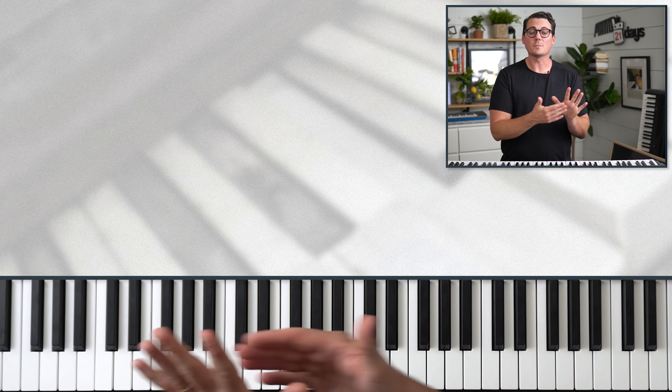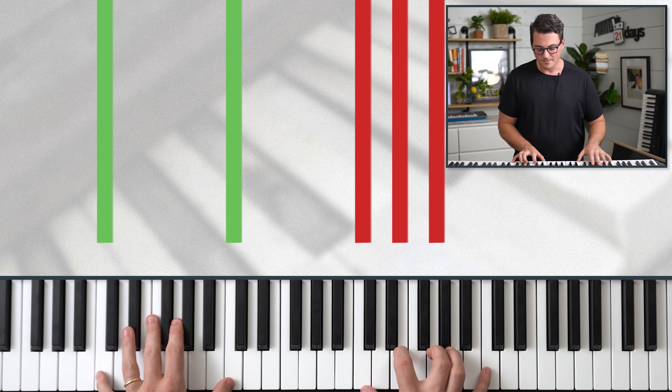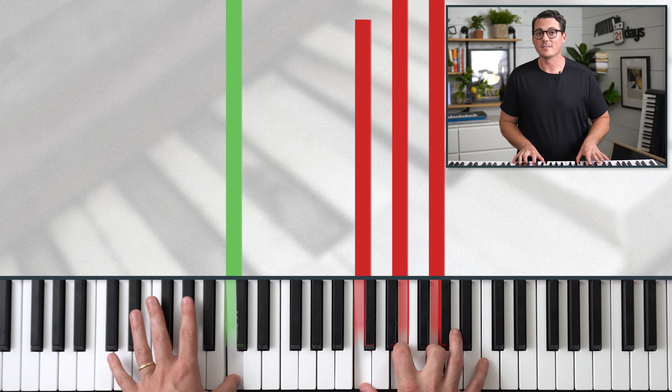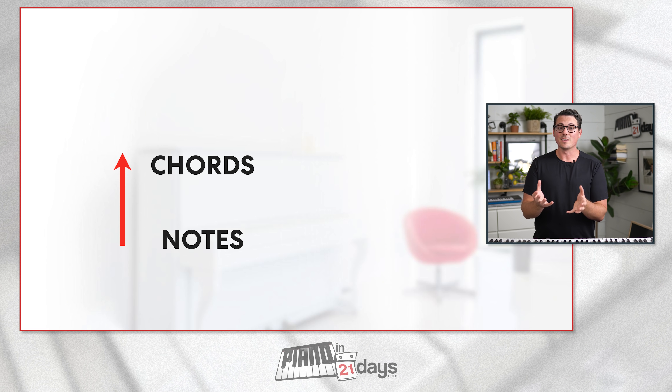With the left hand, I like to play two more root notes. If your hands are small and you can't reach that, no worries — just play one root note. The reason learning chords is so important is not just to check a box. The goal is to ultimately play songs. When you start learning piano, the very first thing you do is learn the notes, then you learn the chords, then you can start playing songs.